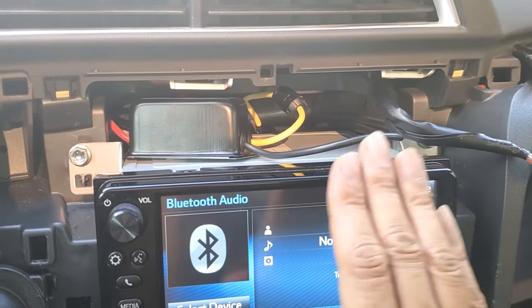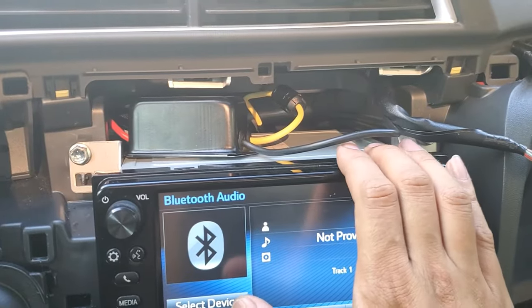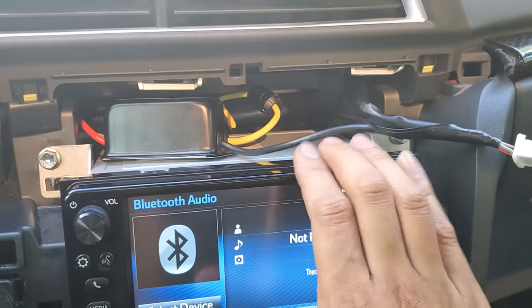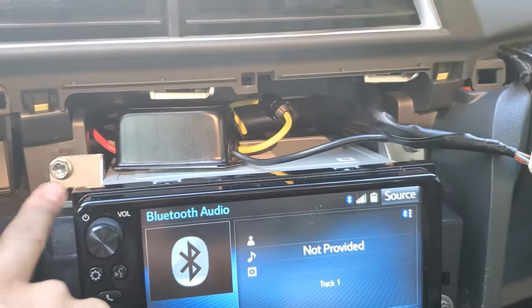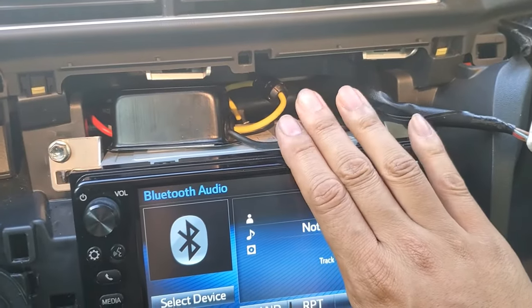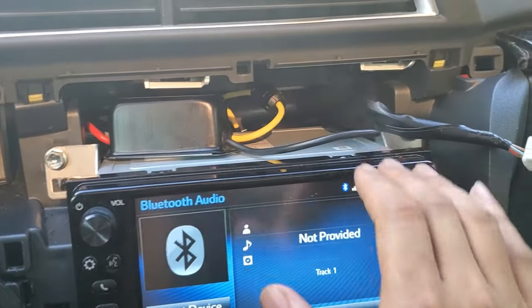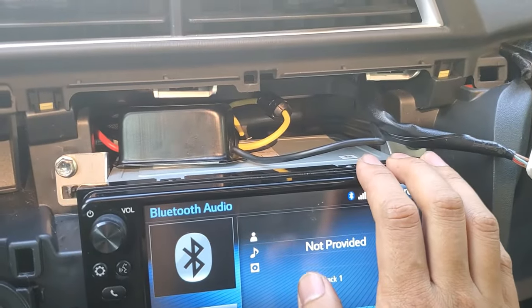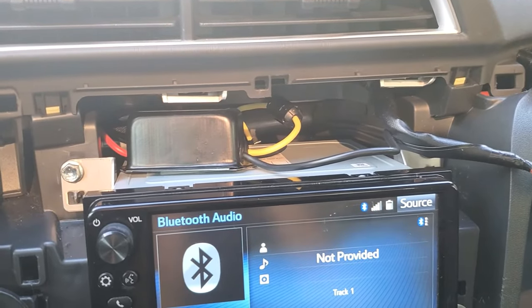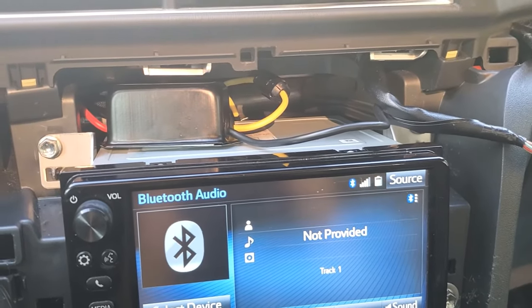As long as you're sure you've got the ground loop issue resolved — which I have, because I've re-grounded my DSP to the chassis, and it's also grounded through the factory stereo harness and the bolt — make sure you're not experiencing any ground issues first. If you're still getting noise, start looking at the power line to see if noise is coming in that way, because that was definitely the case here. I hope this helps if you're trying to combat alternator whine bleeding into your stereo speakers. Thanks for watching.